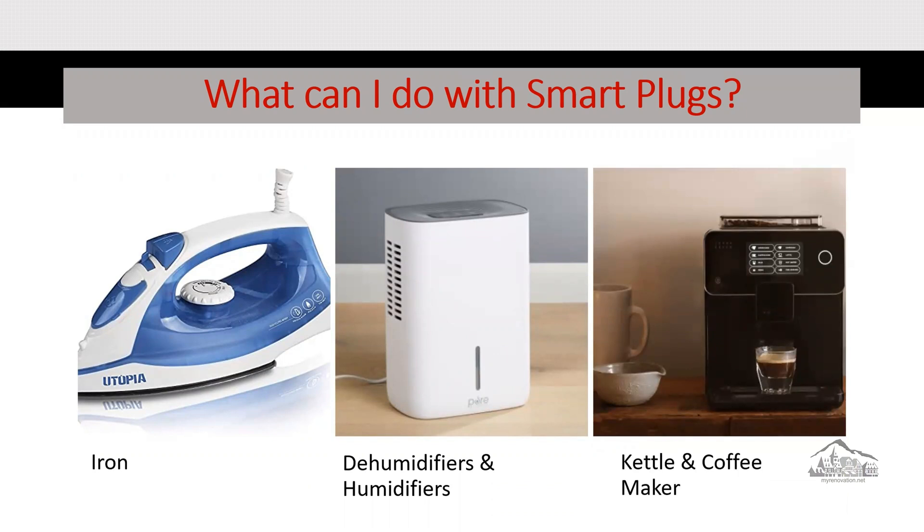A smart plug changes your home device into your smart home network. You can plug anything into your smart plug — a table lamp, iron, humidifier, coffee maker, or whatever you want.